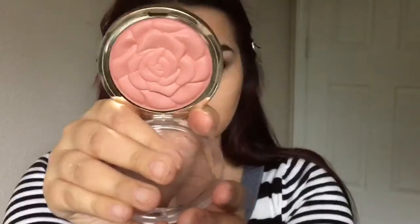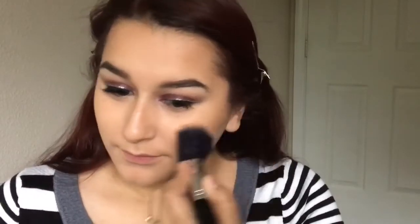Thank you for recommending the Hoola bronzer. I'm just bronzing the hollows of my cheeks, a little bit on the temples, and then also a little bit on the nose. For blush I'm using Milani Blush in the color Romantic Rose.